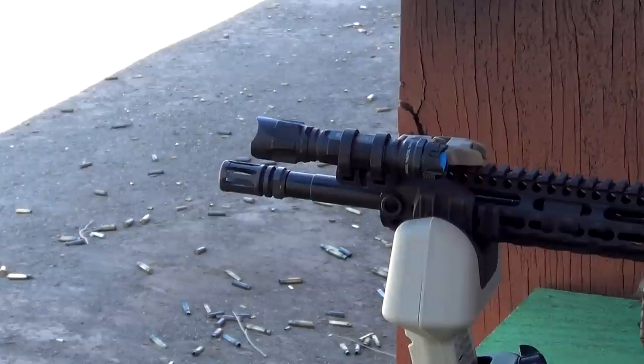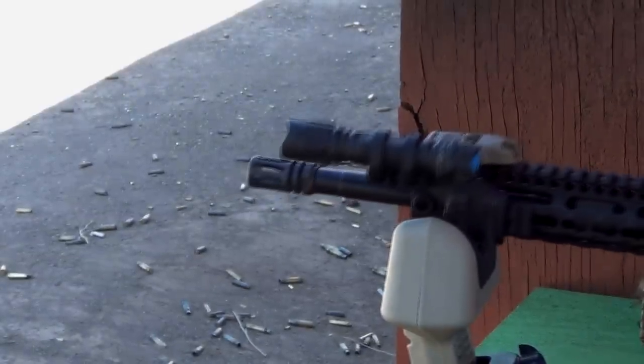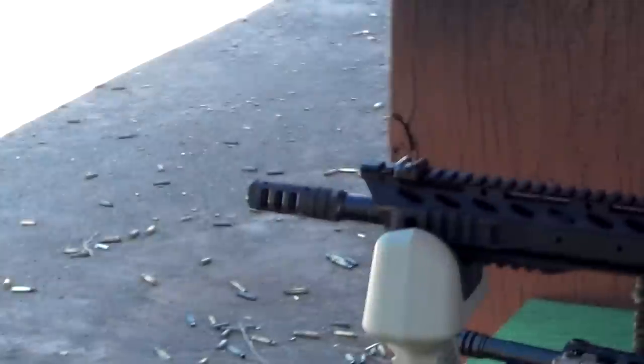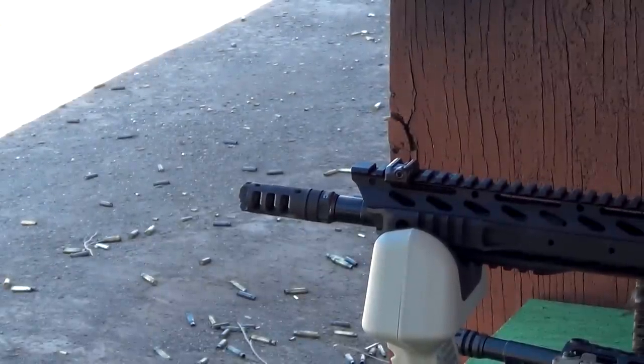Now let's take a look at the recoil and muzzle rise of a standard A2 flash hider. As you can see, with each shot, my Magpul flashlight holder actually bends and torques with the amount of pressure being put against it. So there's significant recoil for a 5.56 just using a standard flash hider. As we switch over to the compensator rifle, you'll notice that with each shot there's an immense amount of gas, but the rifle really doesn't move very much. There's barely any recoil, barely any muzzle rise, and it just stays right on target.